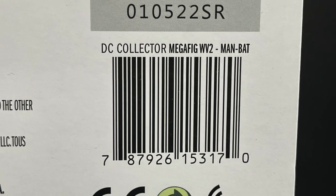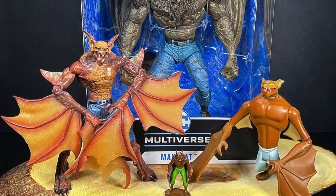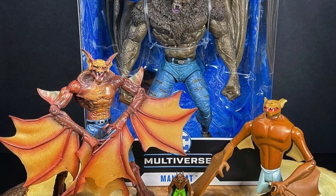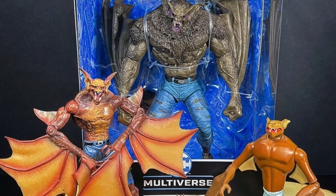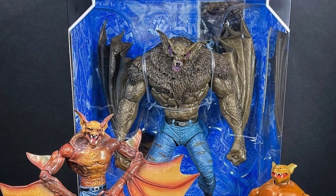Here's the barcode when you want to scan it in store if they start hitting anytime soon. Sit back, relax, grab your selfie and a nice hot cup of coffee. This is a look at the brand new McFarlane Toys DC Multiverse deluxe figure Man Bat.